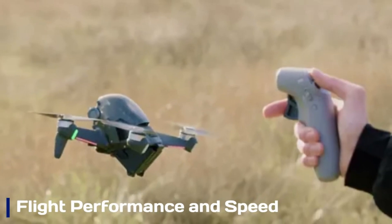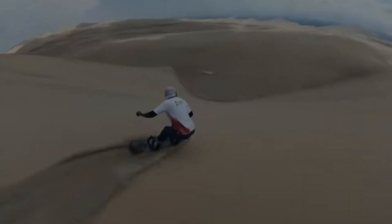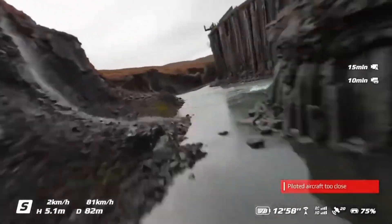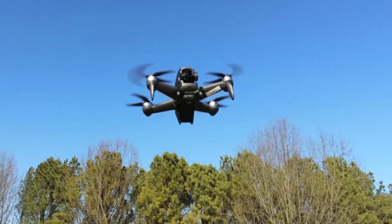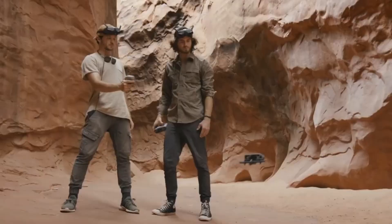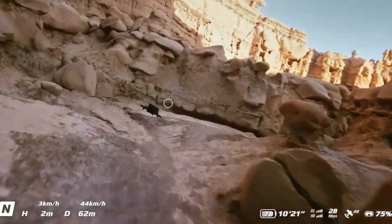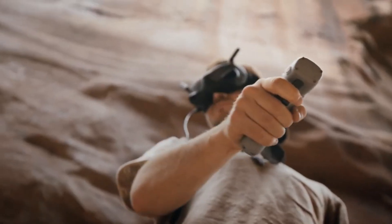Flight performance and speed. The DJI FPV2 is all about speed and agility. It can reach thrilling top speeds of around 100 km/h (approximately 62 mph), and its acceleration feels more responsive thanks to the upgraded propulsion system. The manual flight mode gives experienced pilots full control, while the normal and sport modes provide a smoother learning curve for beginners. Its flight dynamics have been finely tuned to deliver tight turns, rapid ascents, and precision control, making each flight feel exhilarating and precise.